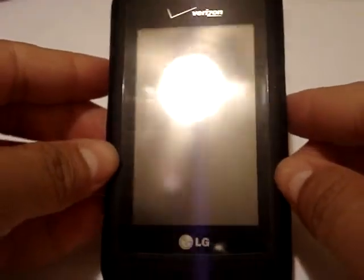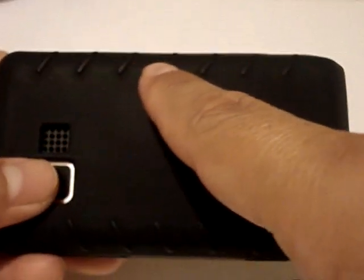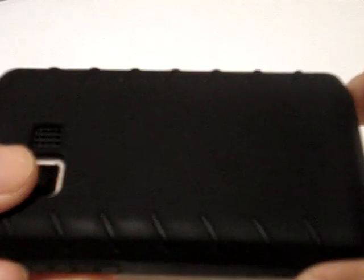That's pretty much it right there and it looks really nice — really, really nice case. It also has these grip designs right here, like actual grips. It feels really, really good in the hand, like you're not going to drop it.